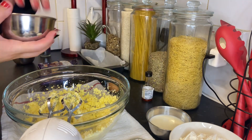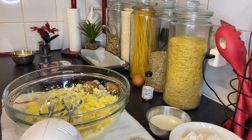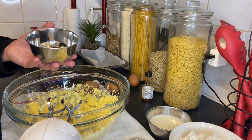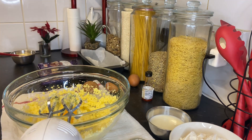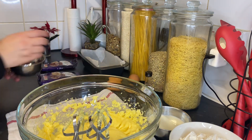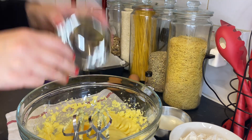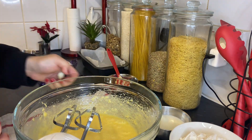Now I'm going to add the eggs one by one. We need four eggs, so I'll add them one at a time — just make sure it's mixed in okay. Add the second one, then mix it, and carry on doing the rest.